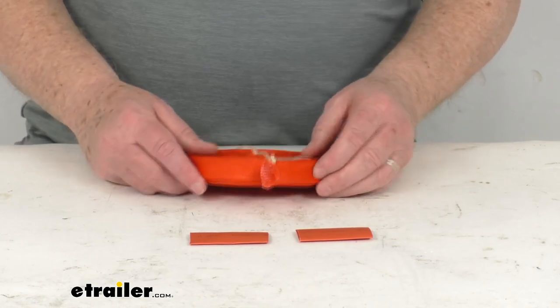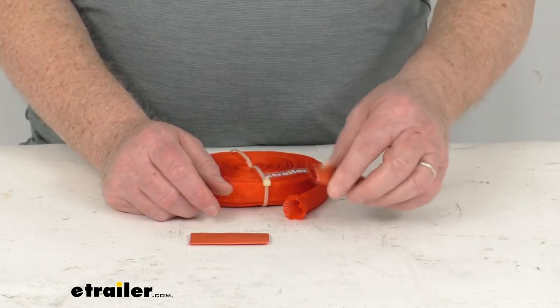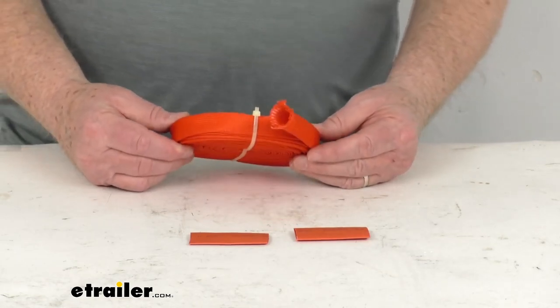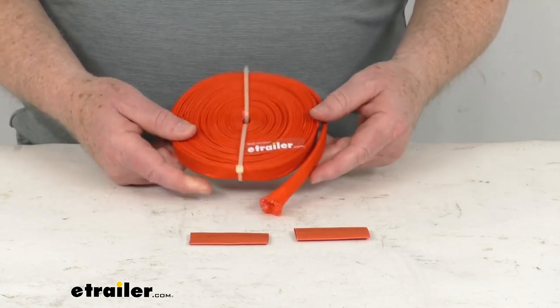It also includes two heat shrink sleeves that'll slide over your connection points and help seal those connections. This is a nice safety upgrade that comes in a bright red finish. This part measures half inch in diameter by 25 foot long.